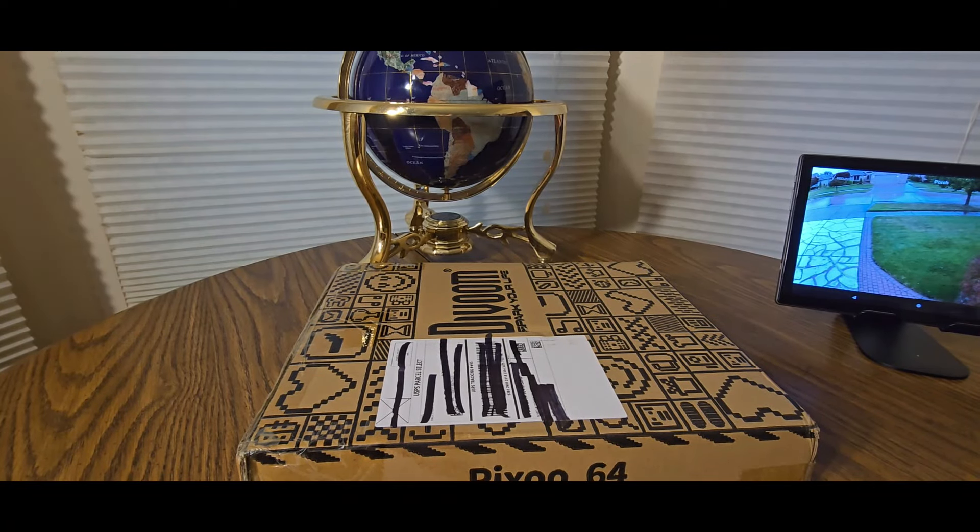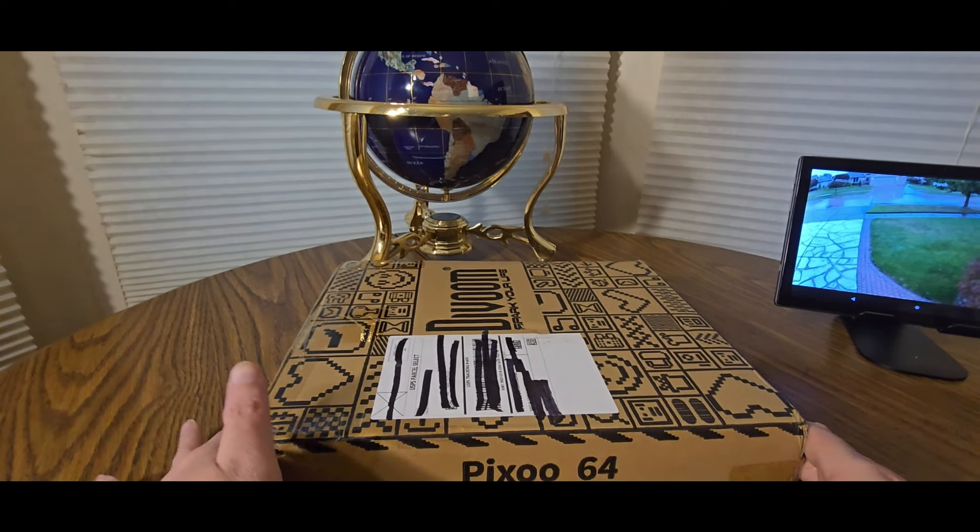Alright YouTubers, here we go again — another special Amazon unboxing video. Hopefully you guys had a good day and everybody is safe. This is coming from my good friends over at Divoom. Definitely check them out — they have back-to-school day sales and Prime Day sales going on now. You can check their website in the description or my Amazon affiliate link to compare the deals between both sites.